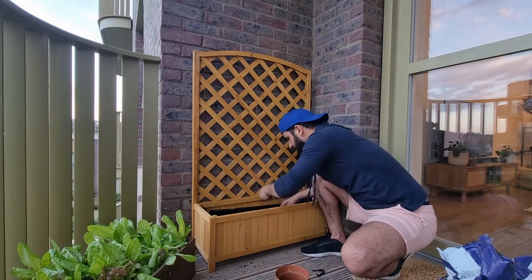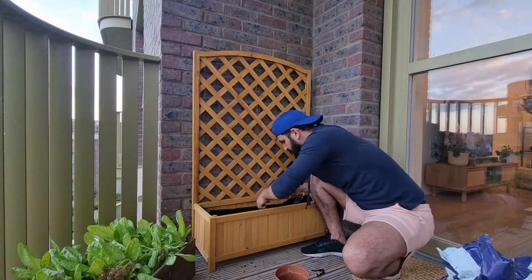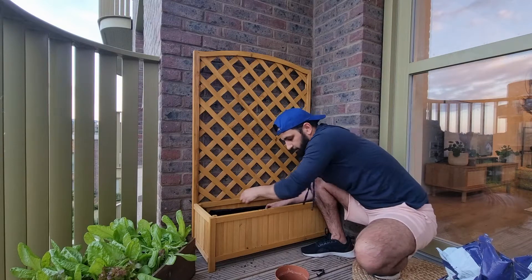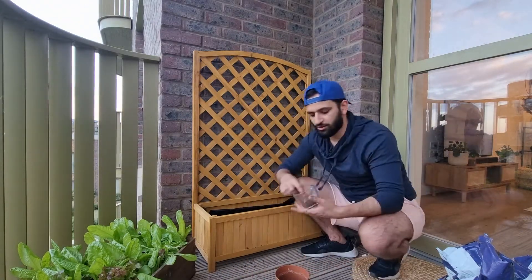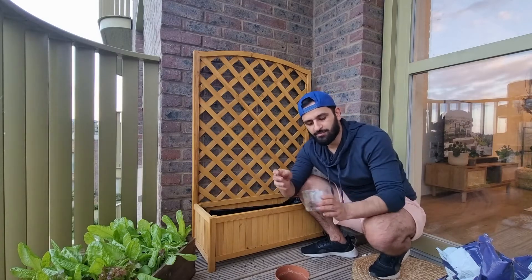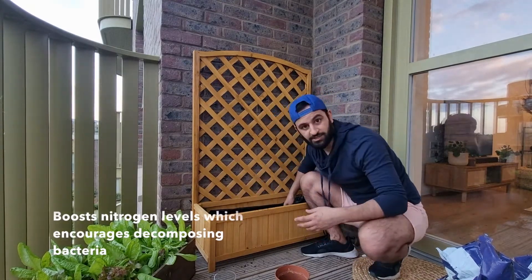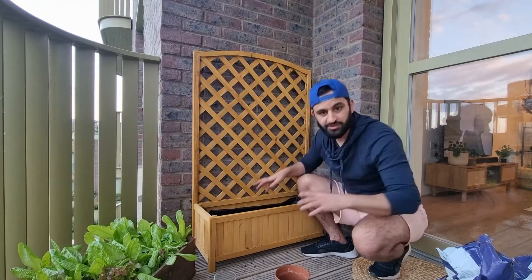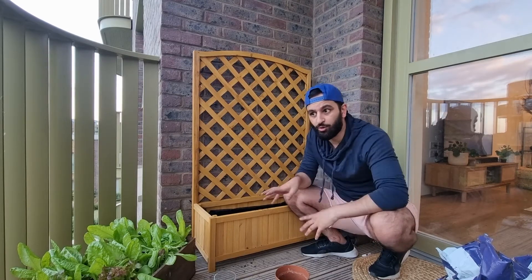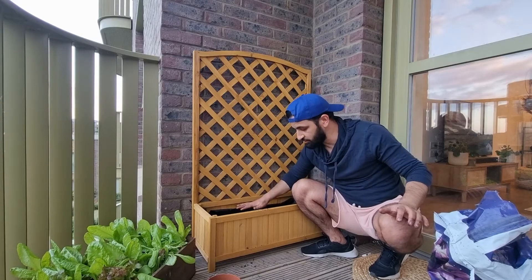Put all the banana skins in — over time these will break down, feeding the soil and the plants, which will be really good. Also take some used loose leaf tea. You can use tea bags too, just make sure you remove the bag and put just the loose leaf tea inside. This is all additional to the compost. Now fill the planter up with soil all the way to the top.